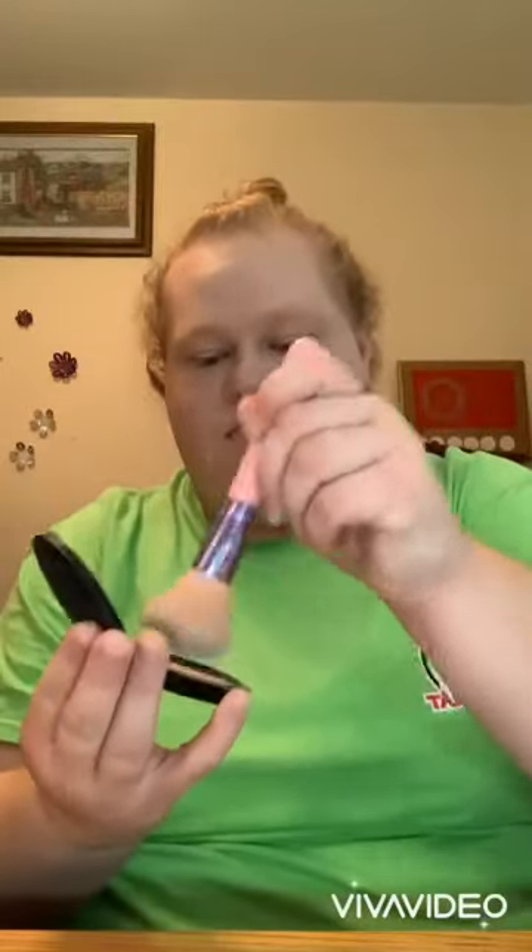Now I'm going to use our pressed powder. This stuff is amazing — I used to put on a whole bunch of powder, but with this stuff I just need a little bit and it makes your skin look so flawless.